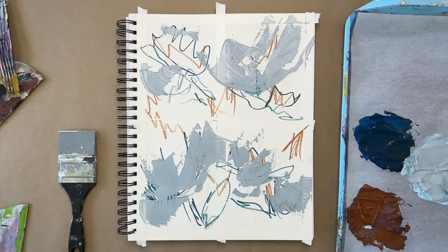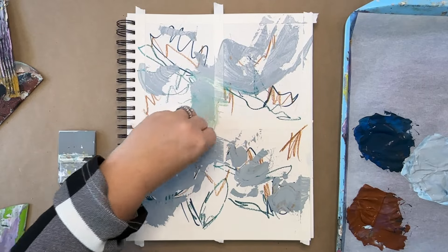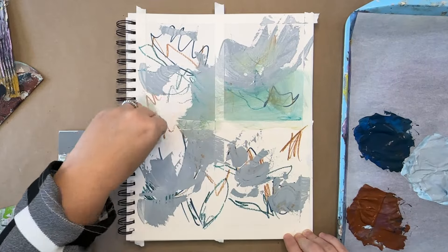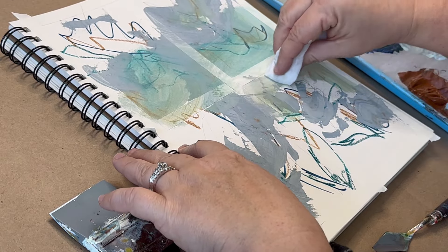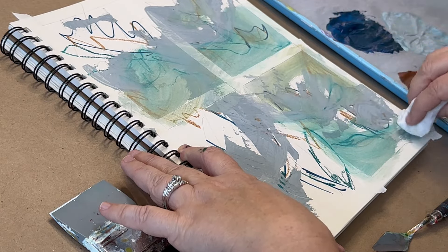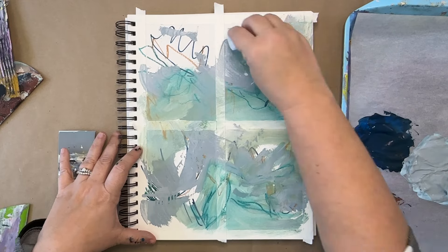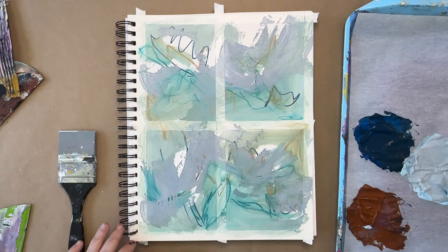Remember that if you let your acrylics dry, you can always layer on top of things that you don't like. Right here I'm showing how the Neocolor are water soluble — I have a wet paper towel and I'm going over the marks of the scribbles I did with the Neocolor. You can see I got that beautiful blue-green, and now with more of the yellow ochre crayon mixed in, it's like an olive. You can get these really beautiful areas of transparent color, which makes it interesting next to your opaque colors, and it's another way to loosen up because you're not sure what color it's going to be.